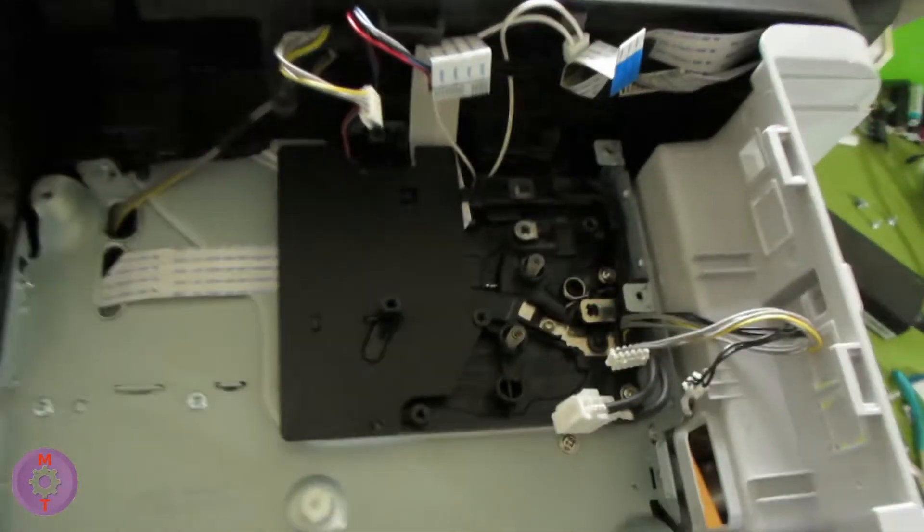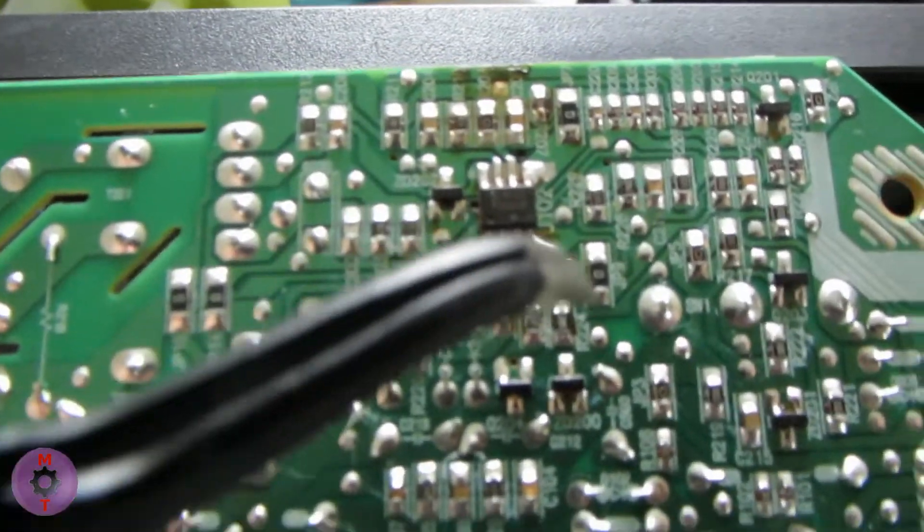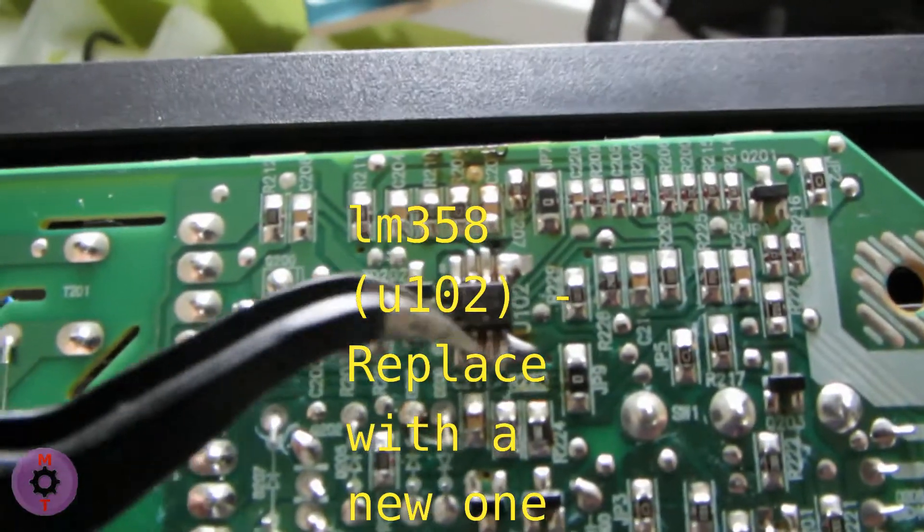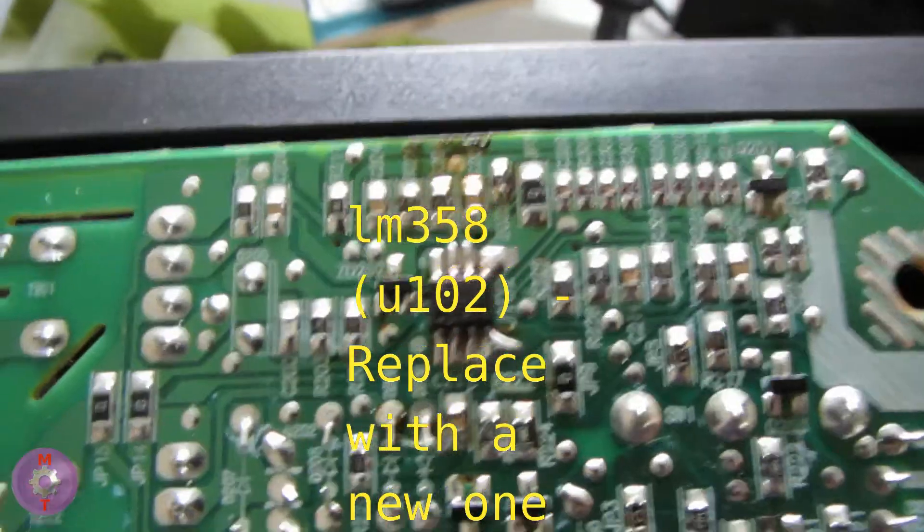The problem is in the device itself, on the DC controller, which is responsible for the image quality. If we turn this board over, we will see the defective U102 LM358 element.